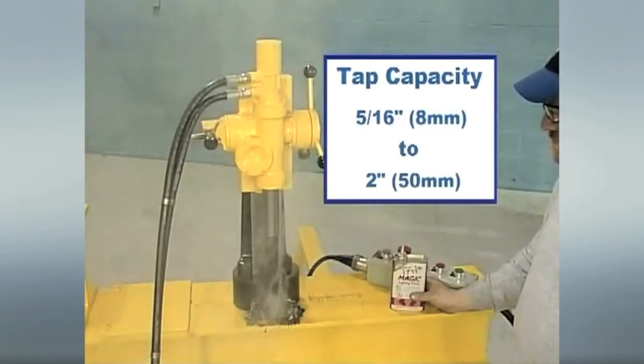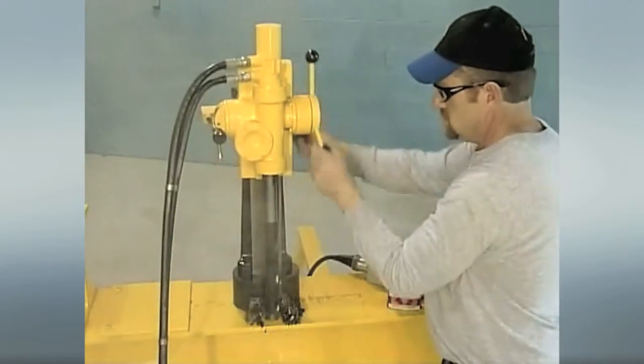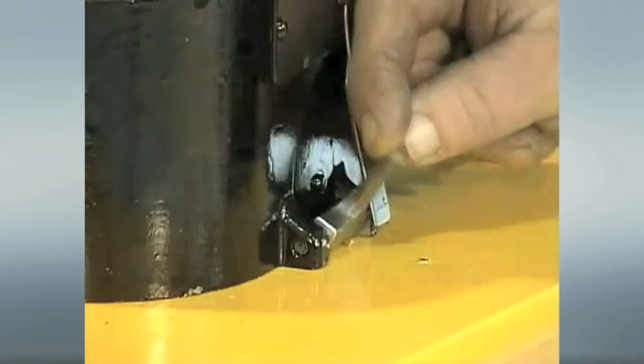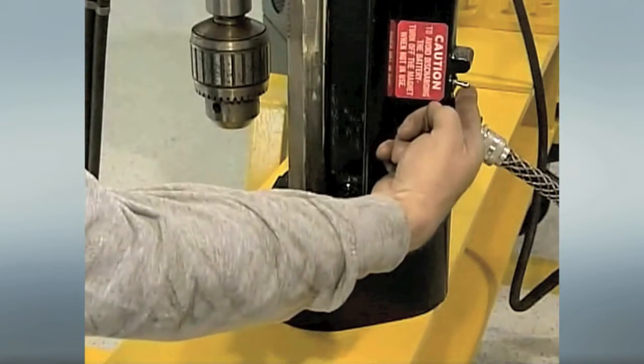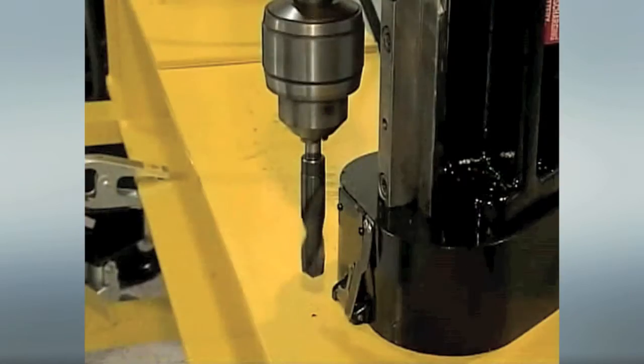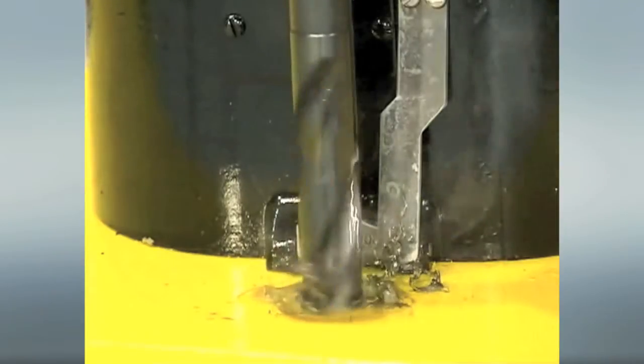Operation is simple. Without special tools or skills, your operator will have this drill up and running in seconds. Locate where to drill, switch on the magnetic base, start spindle rotation, set the speed depending on the material being drilled, and begin the drilling process.